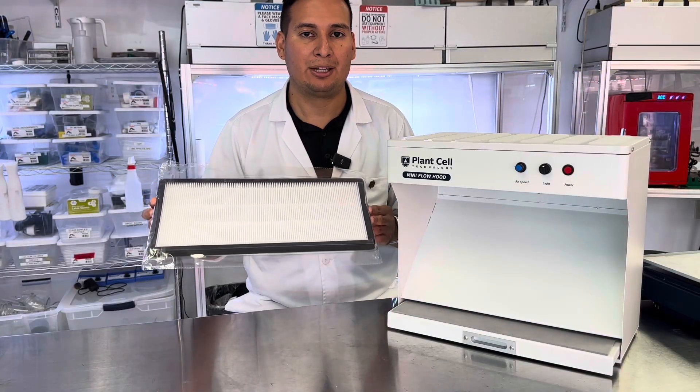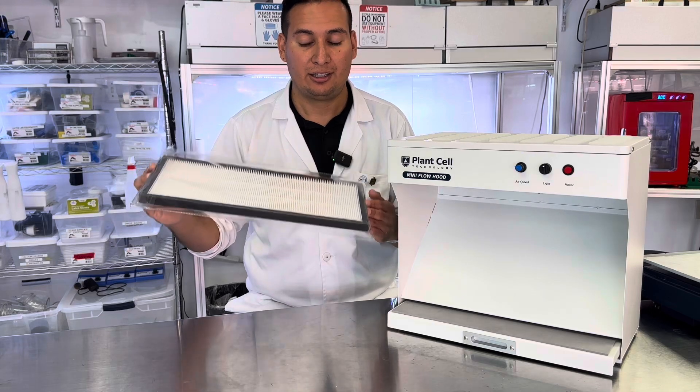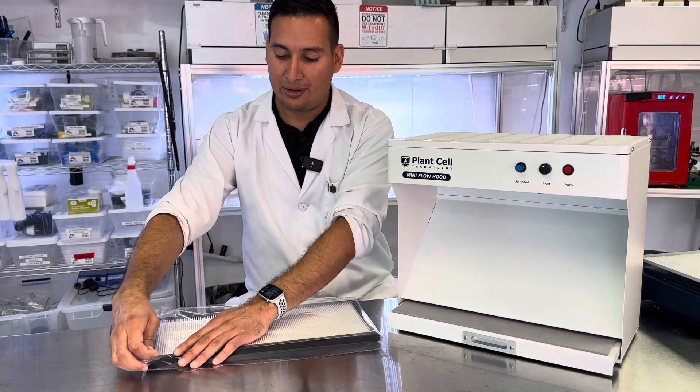Second, get your new filter. You can get this from plantcelltechnology.com. It will arrive in a bag just like this. Let's take it out of the bag.